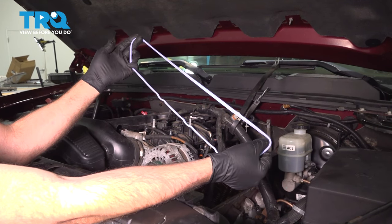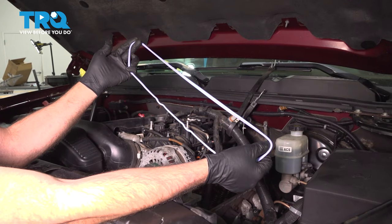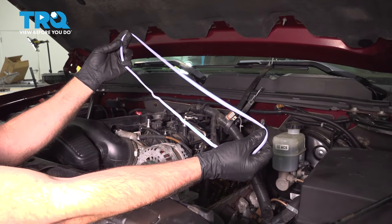In this video, we're going to be replacing the valve cover gaskets on this 2007 to 2013 Chevy Silverado. They're located on the side of the engine. Let's get into it.